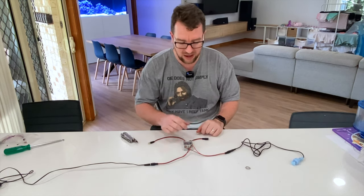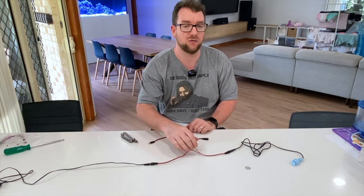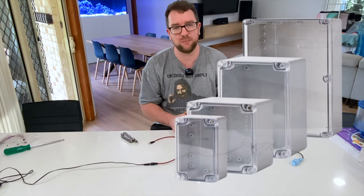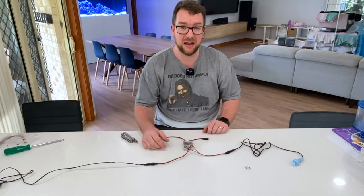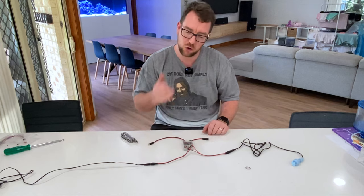All you really need to do now is solder these connectors and then either put some heat shrink or some tape over them, and if you wanted to make it really neat put it all in a nice little box so it's not going to get exposed to the elements. Then you're right to plug it in and let your skimmer run until it's full and it'll turn itself off. I'll show you mine in action now.